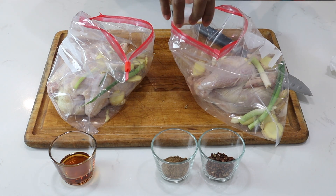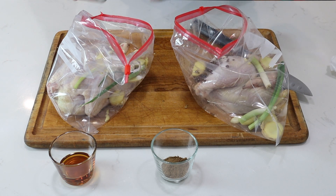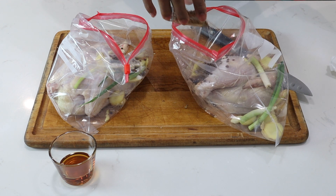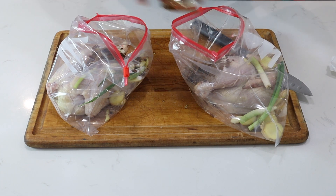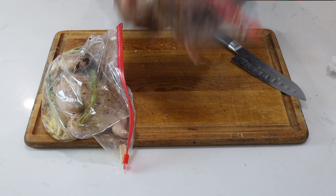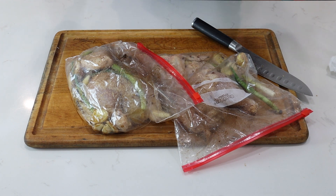I'll add half the salt to one bag and half to the other. Same with the Sichuan peppercorns, same with the five spice, and the sesame oil. Now you can let this sit for at least three hours. The best result is if you let it sit overnight.